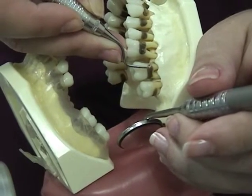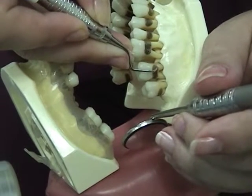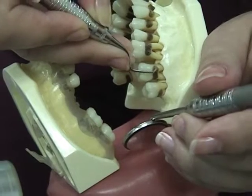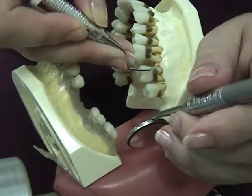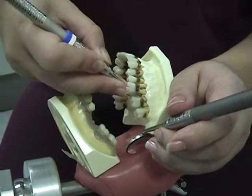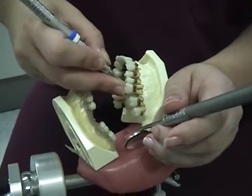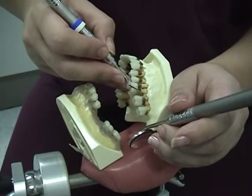For the stroke, press against the tooth with the fulcrum finger and activate a pull stroke away from the junctional epithelium. Use a wrist rock for strength and control, pivot on the fulcrum finger, and roll the handle between your fingers as you go around the tooth surfaces.